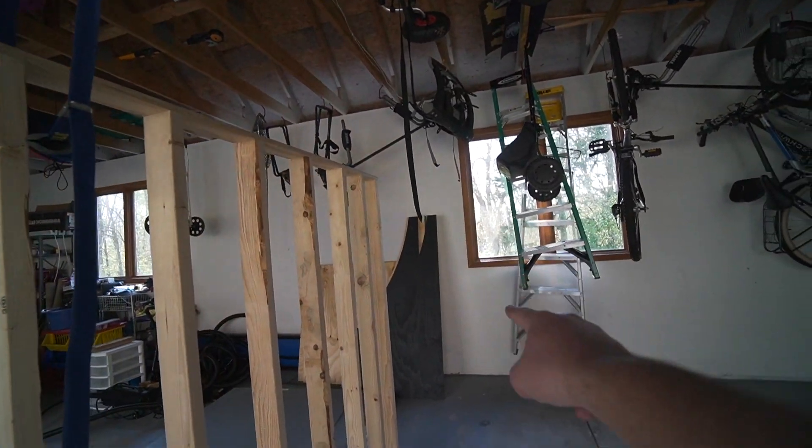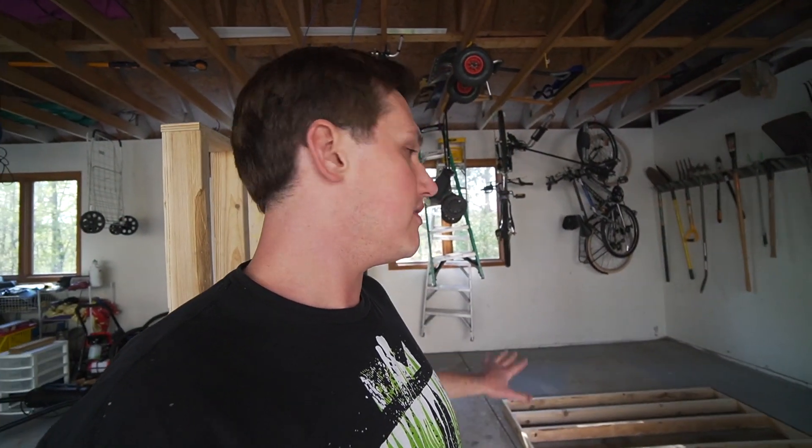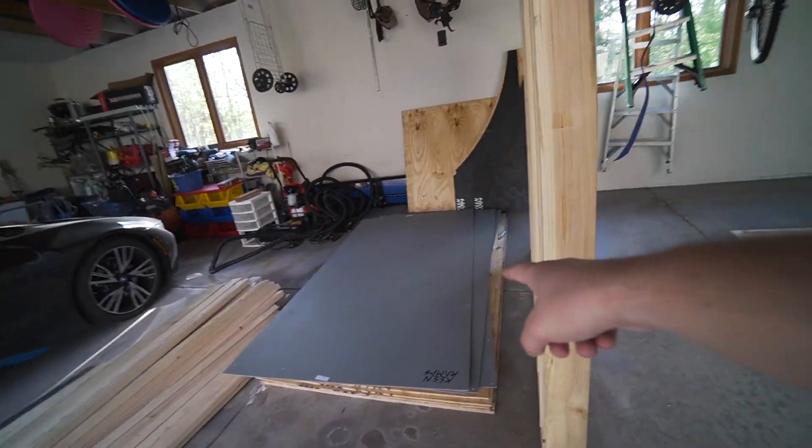Next I'm working on getting the two-by-fours into the transition pieces, then I'll get that in place, level everything off, and start getting the decking on it. I've always dreamed of having a mini ramp since I was a little kid, so it's pretty awesome to finally have one to skateboard on, learn new tricks, and get better — instead of having to run to the skate park all the time. I'll be able to just come out here in my garage on a lunch break and skate. It's going to be awesome.